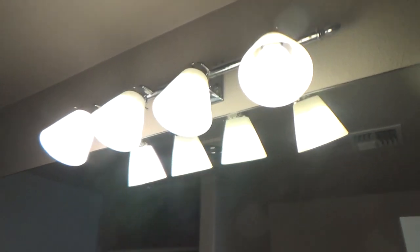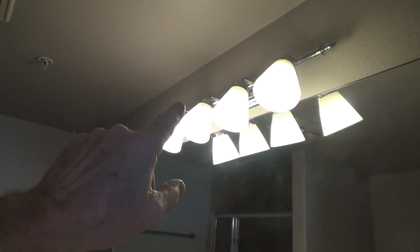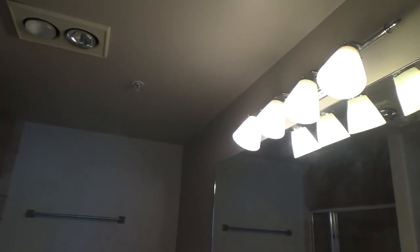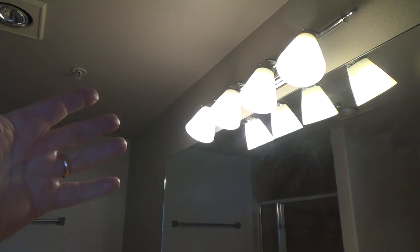Before we moved in here I had taken all this stuff out and had it all ready to paint, and then we got going on some other stuff and then we needed to move out real quick because momi wanted to let somebody else stay here. So I put everything back up without even painting. Now this is going to be the second time I'm taking this down.